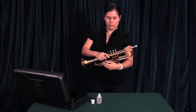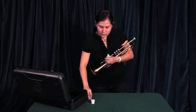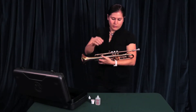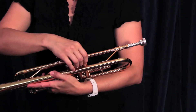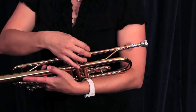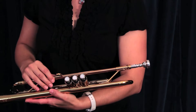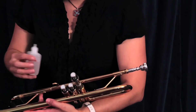You'll also have valve oil in your case. This you should learn how to put on on your own — you will need to do this at least once a week, sometimes more often. Go ahead and get the valve oil open, then go to the first valve. It's very important to do only one valve at a time. Untwist the cap, pull the valve out, and then go ahead and put just one to two drops — a little bit goes a long way.